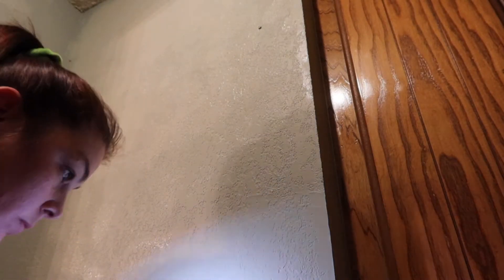As you can see I missed several spots when I was painting, so I had to use the flashlight on my phone to make sure that I got them all. I am most definitely using a roller next time.